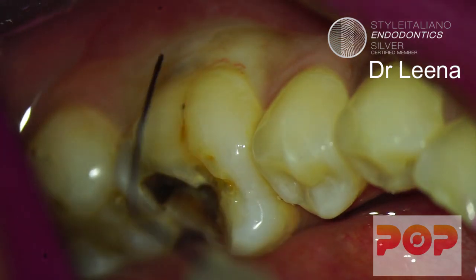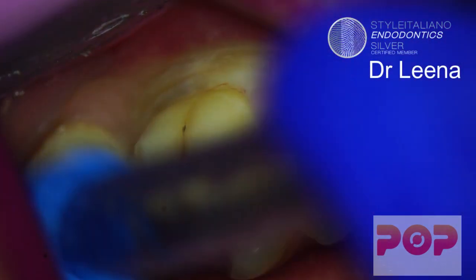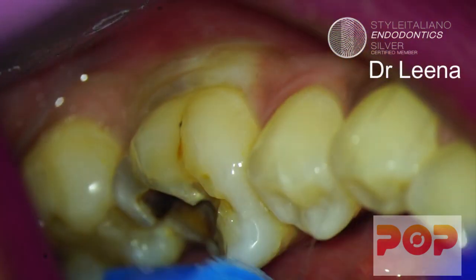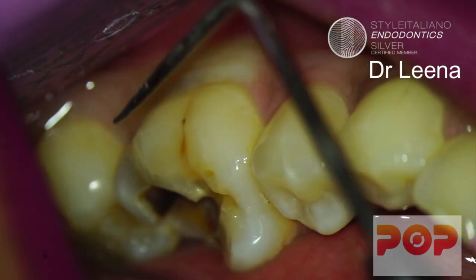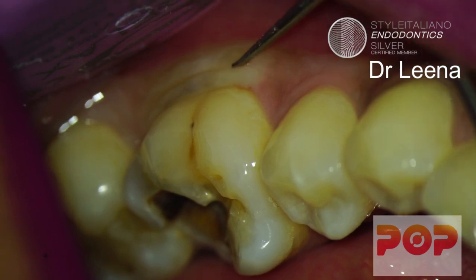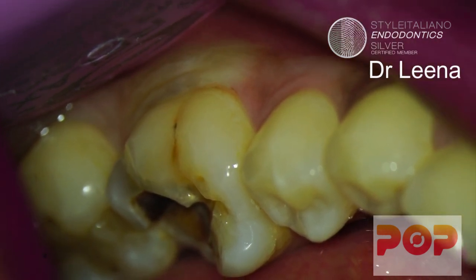The patient is also feeling some pain while giving intraligamentary injections. Extra solution which has gone inside the mouth can be taken with suction. You can see the blanching there. This intraligamentary injection is 100% effective — you can perform a root canal treatment just after this.